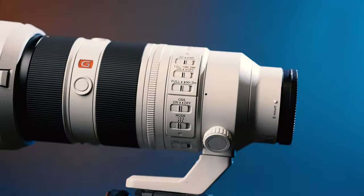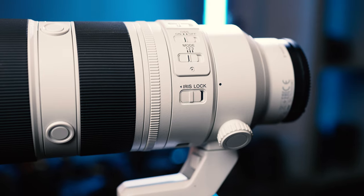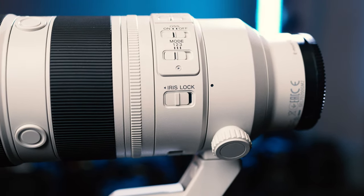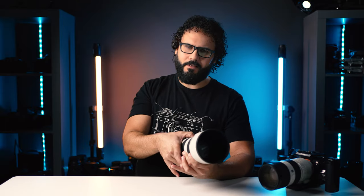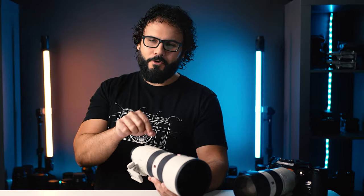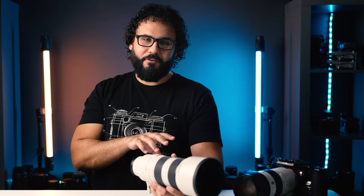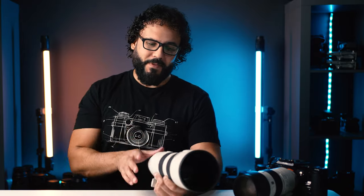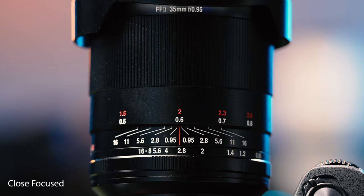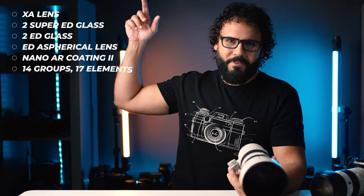There's also a new DMF switch that lets you manually focus after the camera has locked focus, and you can toggle it right on the lens. You get optical image stabilization with three different modes, plus an iris lock — so if you set your iris to automatic and hit lock, you won't accidentally move it. Sony is also increasing the macro capabilities to 0.3x, which is way better than what Canon and Nikon are doing with their 70-200s.